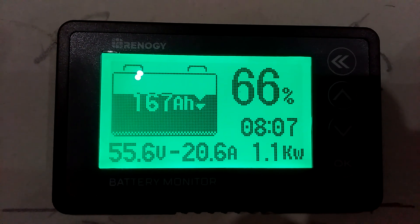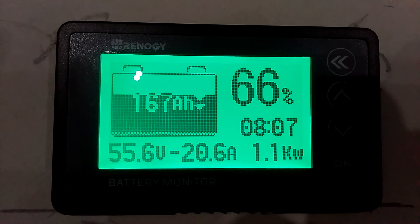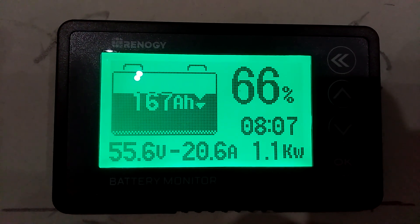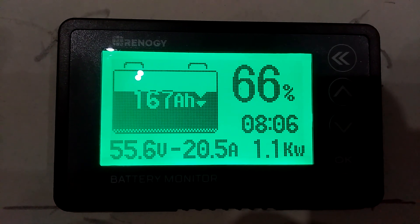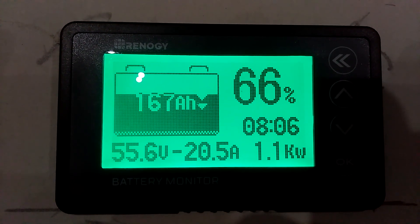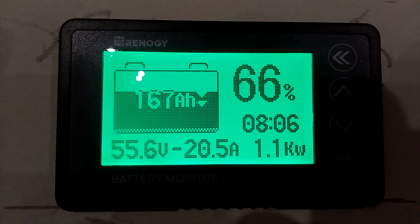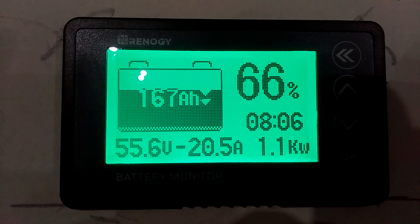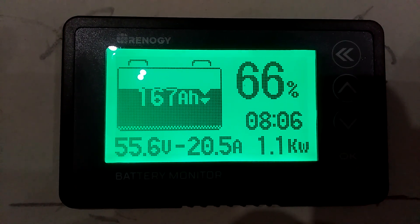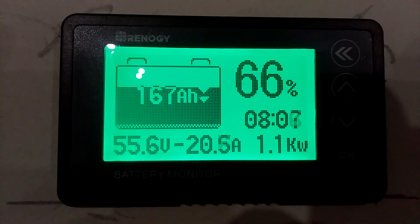It took us up to 1100 watts — 1.1 kilowatts. And it took us all the way down to 8 hours of runtime till zero. We were at 19 hours and it took us all the way down to 8. That's just the blower motor — no condensing unit going outside, that's only the blower motor turning in there.